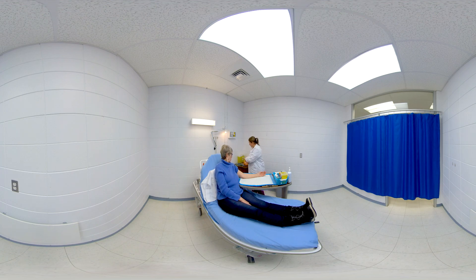She then washes her hands with a hydro-alcoholic solution and puts on a pair of non-sterile gloves of the right size.